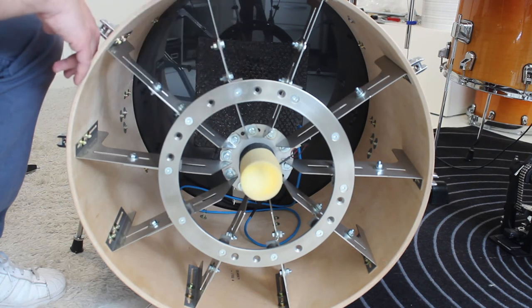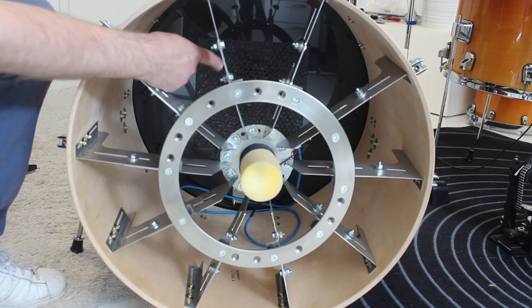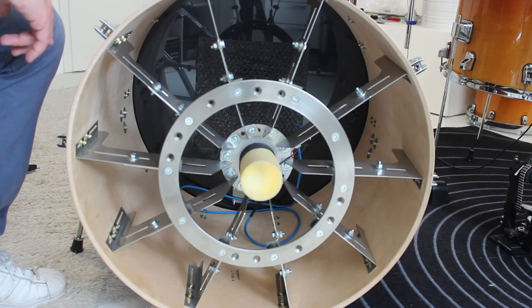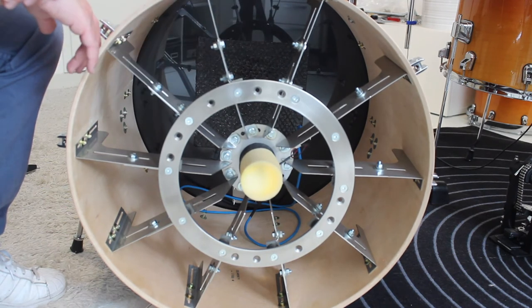I have a common bass drum head on the outer side with a built-in plug-in connector, so I can directly plug in the cable from the outside without having to damage the shell for the connection. It's quite a solid system. I'm very happy with it, and now I'll show you how it looks and sounds when I play it acoustically.